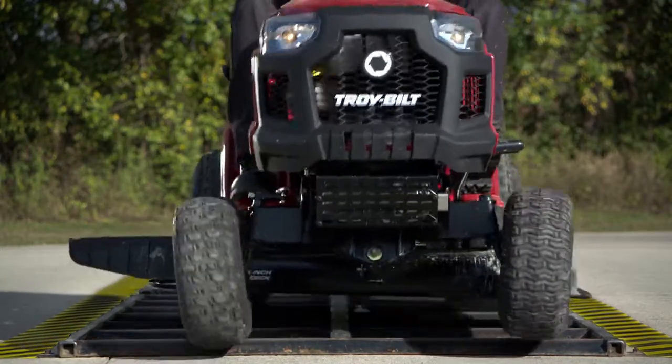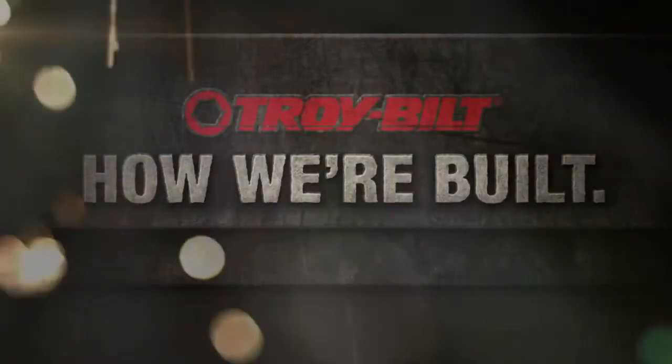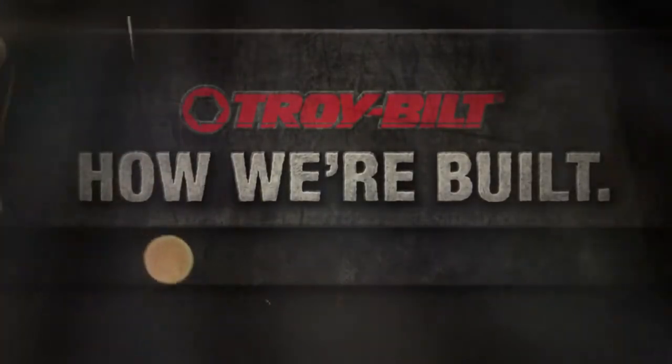Sure, it may seem like overkill, but if our mowers can survive here, they'll have no trouble with a lifetime of working in your yard.